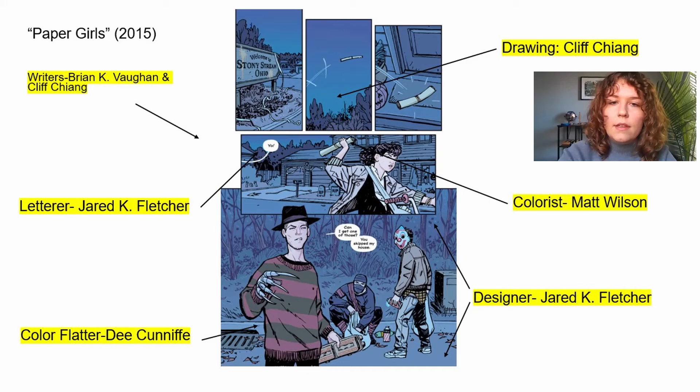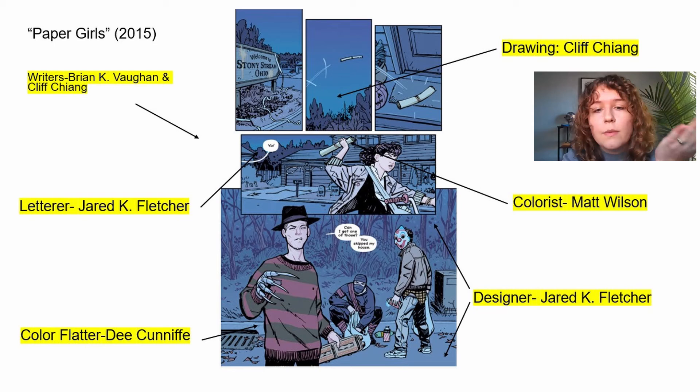There are lots of fancy techniques to make graphic novels but it can be a little intimidating when you're just getting started. For example, this spread from Paper Girls is a really great sci-fi series — it looks amazing. But keep in mind that more than one person is making this: there are two writers, someone who does drawings, someone who does lettering, someone who does coloring, a color flatter, and a designer who lays out the panels. Don't let yourself get intimidated by professional comics; they have a whole team and a lot of money behind them.